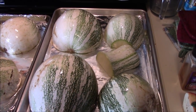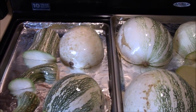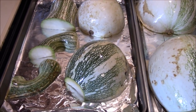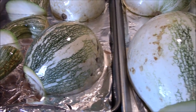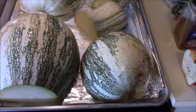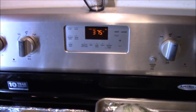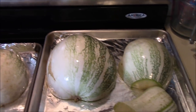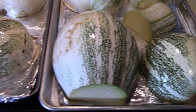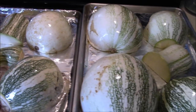We've got the squash all hollowed out. We've got them face down on these aluminum-covered cookie sheets and rubbed the outside of them with oil — you can see they're shiny. We're going to bake them at 375 degrees until they're fork tender, and that should take about an hour. We'll check them and let you know how long it actually took when we pull them out.